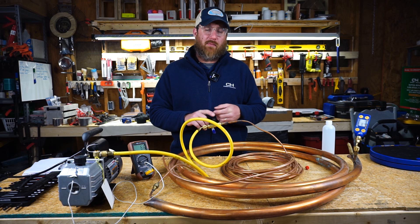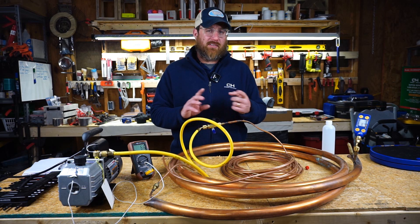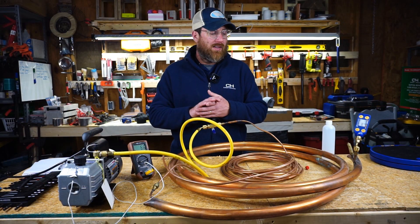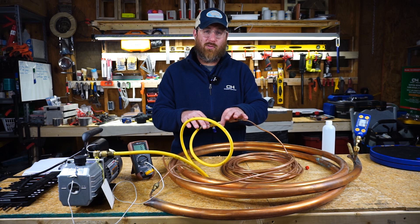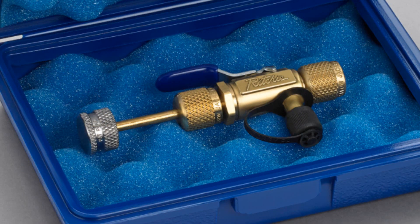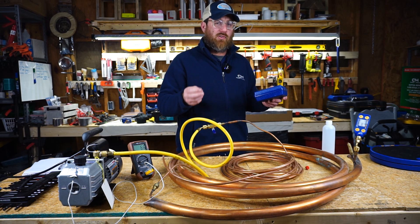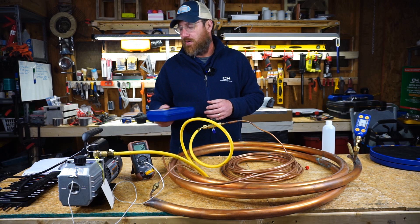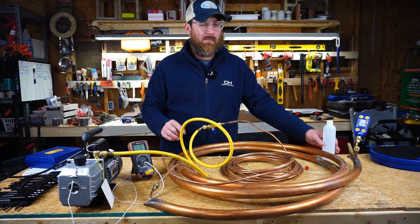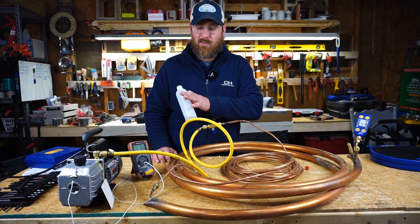So what do we know from this test? Number one, this Harbor Freight pump is capable of a deep vacuum suitable for HVAC residential. At 2.5 CFM, it would be suited for one to five tons. Number two, we know this VCRT tool — the Yellow Jacket VCRT real torque set — holds a vacuum very well. It's designed to install Schrader cores at the proper torque without over-torquing them. We also know the vacuum pump oil that came with this pump from Harbor Freight seemed to work very well. Everything seemed to do a good job.